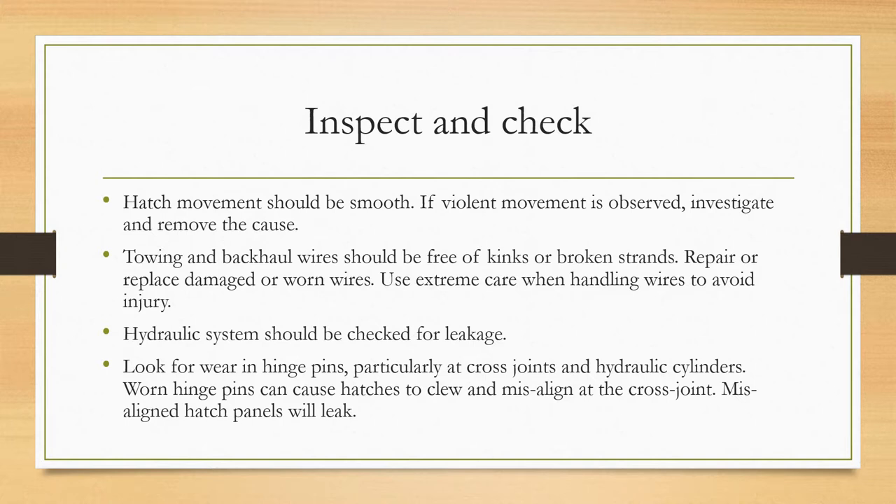Use extreme care when handling wires to avoid injury. The hydraulic system should be checked for leakage, and look for wear in hinge pins, particularly at cross joints and hydraulic cylinders. Worn hinge pins can cause hatches to skew and misalign at the cross joint, and misaligned hatch panels will start to leak and damage the cargo.